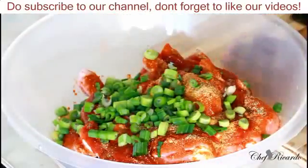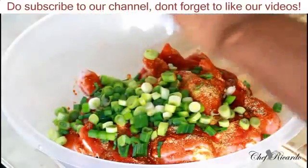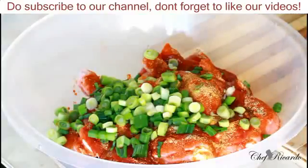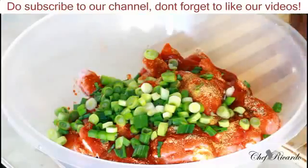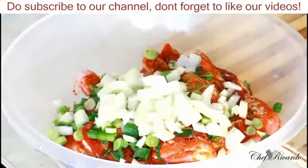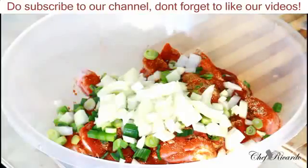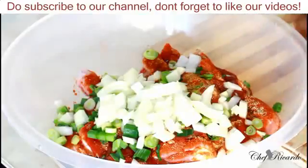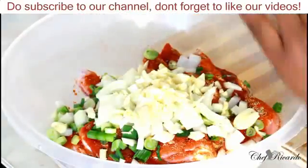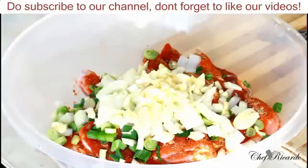That's the spring onion. Now the white onion — it gives it a lot of flavor. That's the white onion. And garlic is a must — a good cup of garlic to give it a flavor.